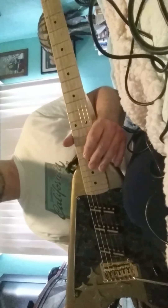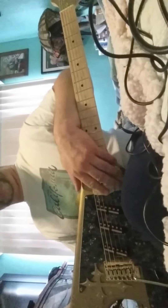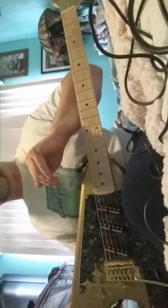Now you know the secret of Jimmy Page's early Zeppelin tones. It was a Telecaster, single coil pickups, neck position pickup on, tone pot all the way down to zero.